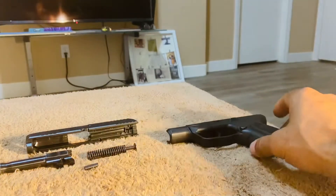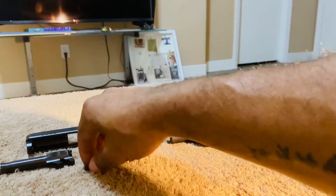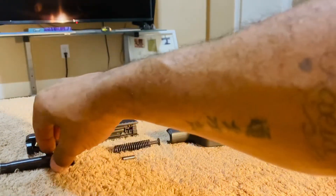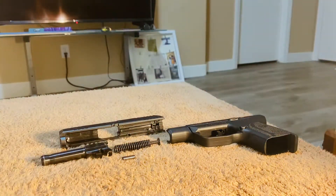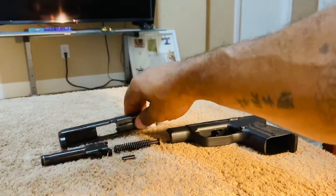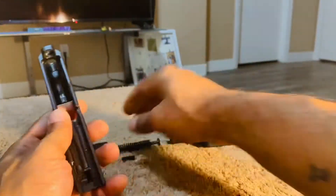Now you're left with the disassembled pistol. Basically what you have is your frame, your recoil spring, your pin, your barrel, and your slide. Now to go ahead and reassemble the pistol, you're simply going to take your slide...